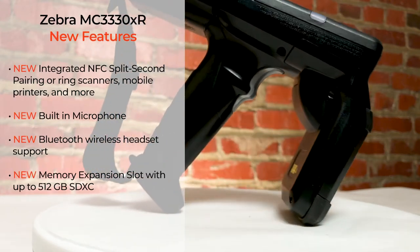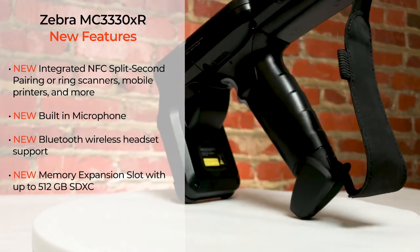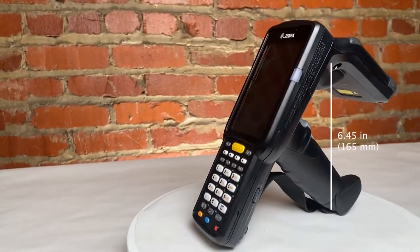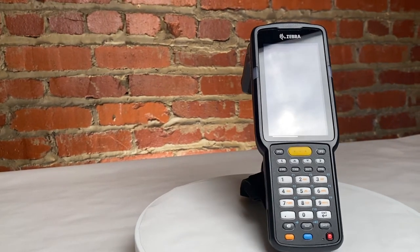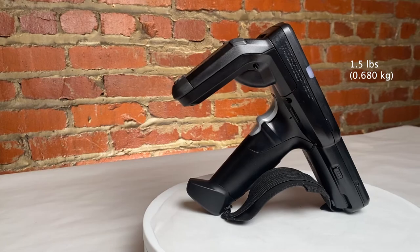Some of the new features include integrated NFC device pairing, a built-in microphone, and Bluetooth wireless headset support. Similar to its predecessor, the MC3330XR is 6.45 inches long, 2.95 inches wide, and 8.31 inches in depth and weighs right at 1.5 pounds.